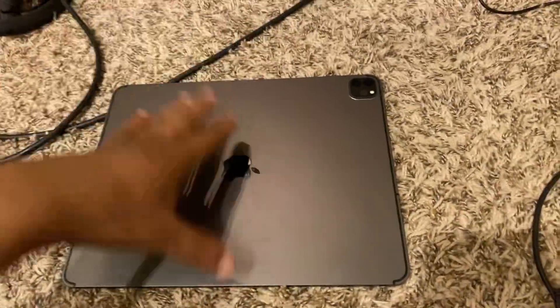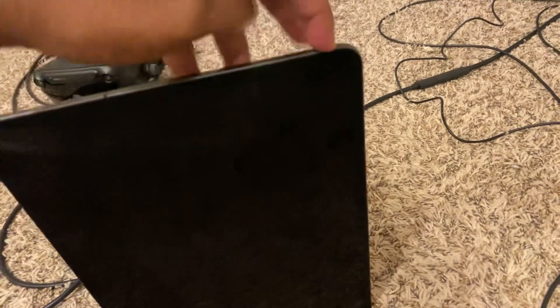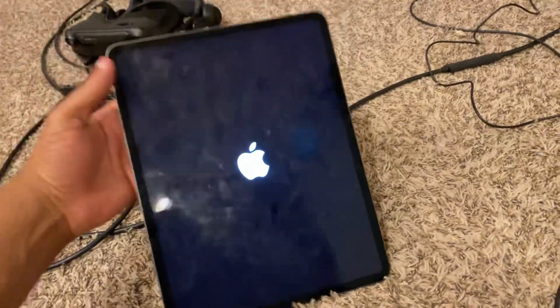So now how do you turn it back on? Easy — you just hold this top button down and there it is, it's powering back on.